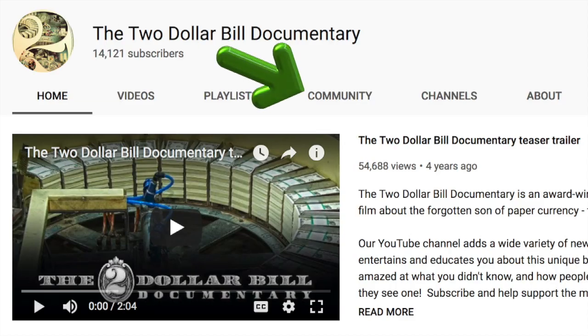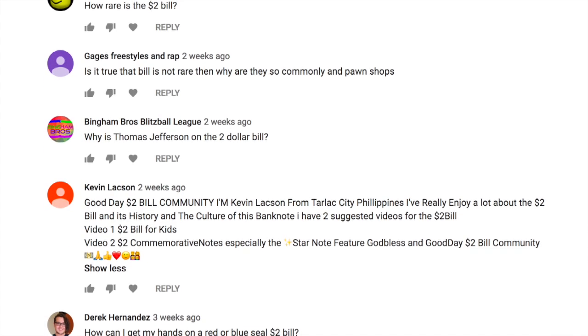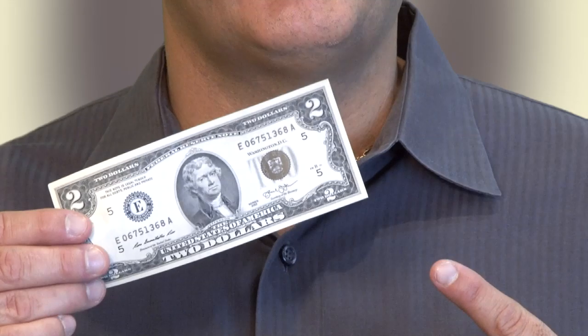I've been getting some great questions submitted to this post on my community page on my channel, and I encourage you to keep it up. It helps me come up with lots of great new content. And remember, if I use your question to make a future video, I'll send you a crisp new $2 bill.